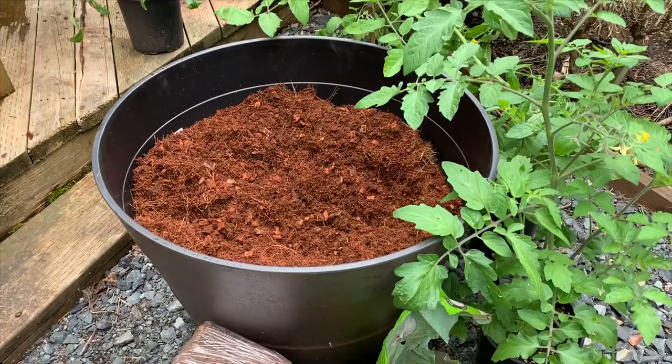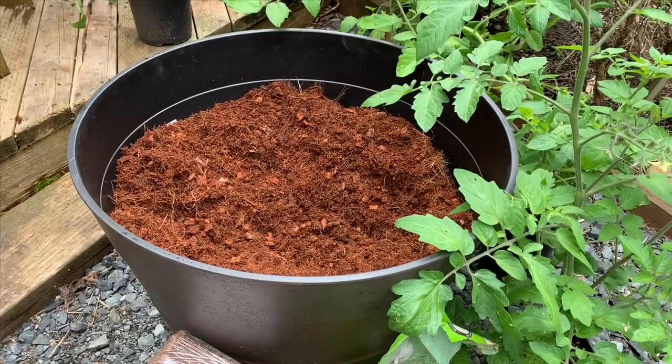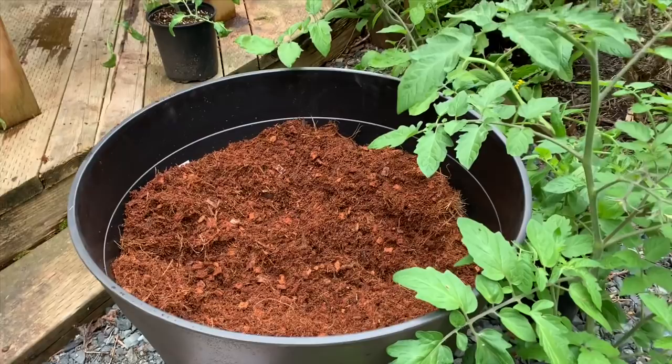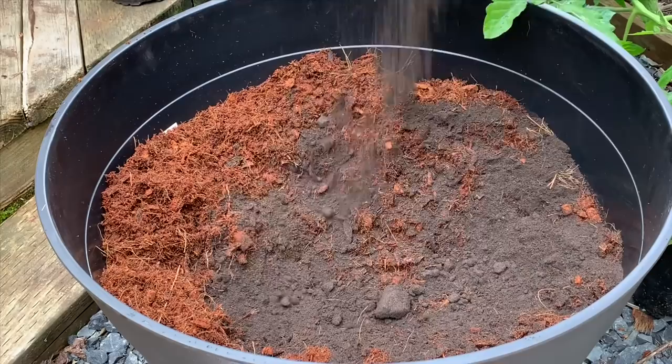This pot is 20 gallons with a 22-inch diameter. I'll be using about two cubic feet of coconut coir — I've got about 1.7 in there right now, so we'll be topping the rest off when we plant the tomatoes. Coconut coir does not contain any nutrients at all, it's just a potting medium, so we'll be adding at least 25 to 30 percent worm castings. We'll go ahead and pour about five pounds of worm castings and get that all mixed in.